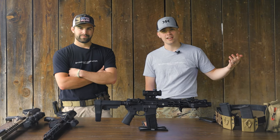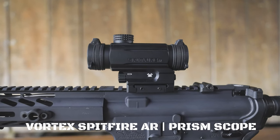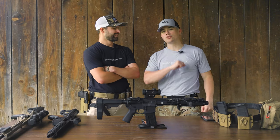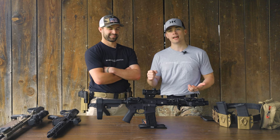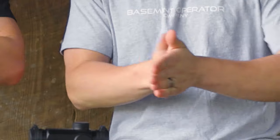What is up everybody, welcome back to the channel. I'm Elliot and Sparky back again. This is the Vortex Spitfire Prism scope and we're going to be doing a review on it. Only two percent of y'all are subscribed, so hit the like and subscribe button — it shows us a ton of support and we can keep making videos for you guys. Let's dive right into the specs.